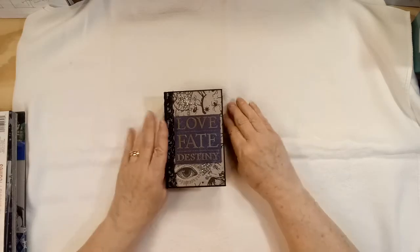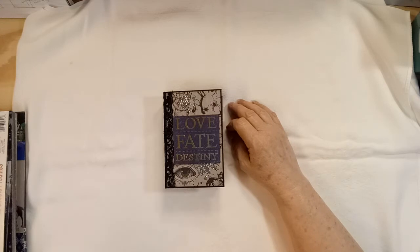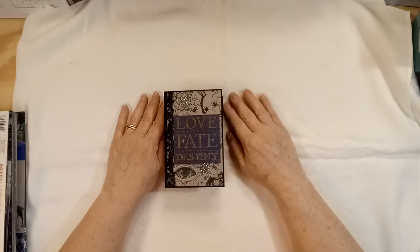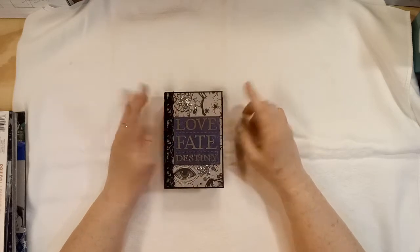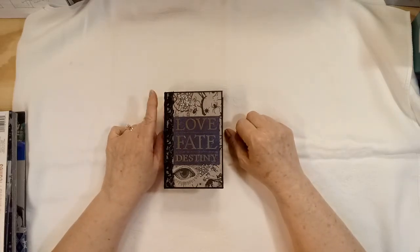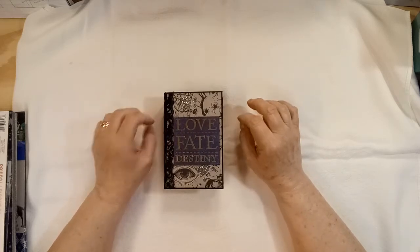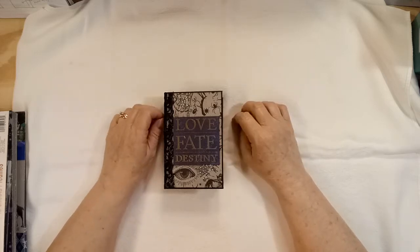My granddaughter's birthday party was yesterday and we did go to it. I drove my husband and my sister over there. Some people didn't come that have been there every year. It wasn't her fault that her birthday just happened to fall during a national crisis, and I wasn't going to miss her birthday — I wasn't going to let her not have her party, so we went.